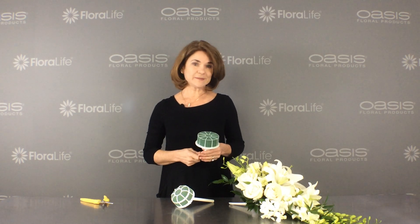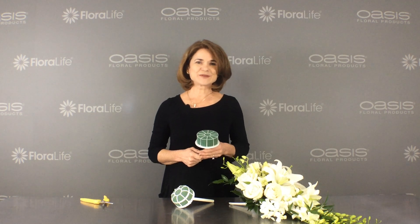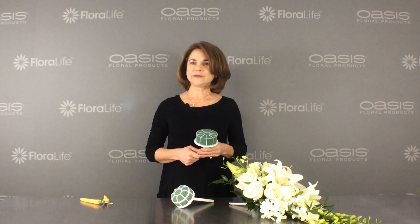For these and other tips, go to our website, oasisfloralproducts.com, and while you're there, subscribe to the blog, Idea Weekly Blog.